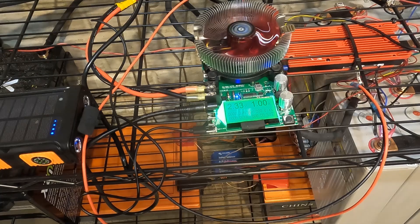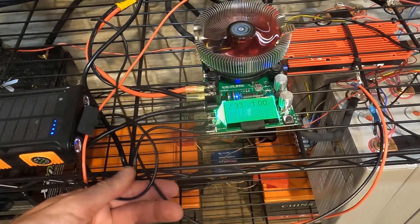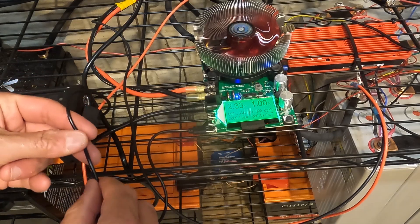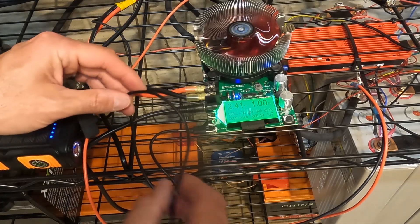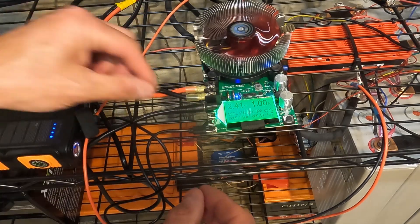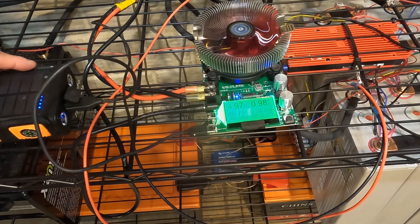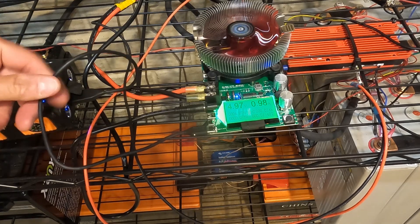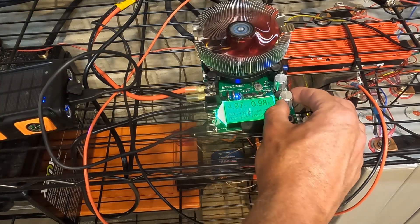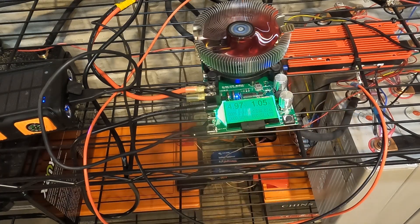It's at 2.33 volts now running at one amp. The cable is actually warm, that's crazy, so let me swap out the cable and try this again. Much much thicker cable now — no problems — and now it's 4.97 volts at 1.05 amps. We're going to test this and I'll let you know the results when we get back.